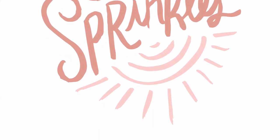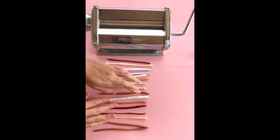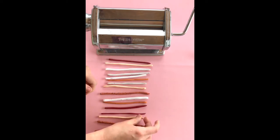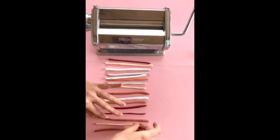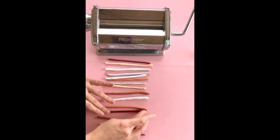Hi everyone! It's Holly from Sunsprinkles and today I'm going to be showing you a marbling technique for polymer clay. Just like tie-dye or anything of that nature, every single marbling you do is going to be different. They're all gonna be unique. Even if you use the same method that I do, you're gonna get different results.